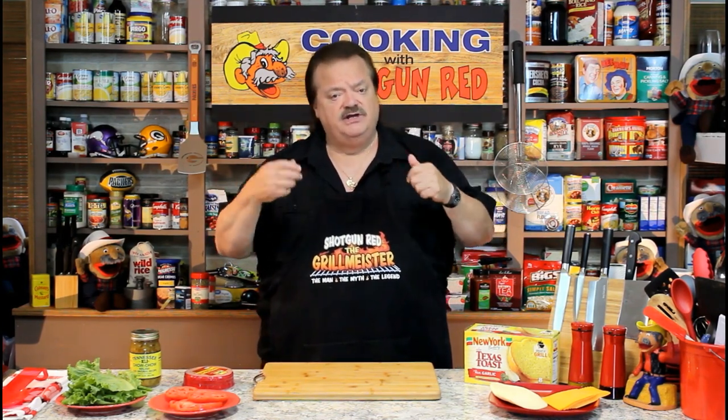It's called InkPixi.com — ink like an ink pen, I-N-K, Pixi, P-I-X-I dot com. I'm going to take you in the office, and I'll have Sheila shoot over my shoulder at the screen, and I'll show you how you can go online and get your own Shotgun Red apron made, or you can change that name to any name you want. That's the cool part. Let's go in and do that.